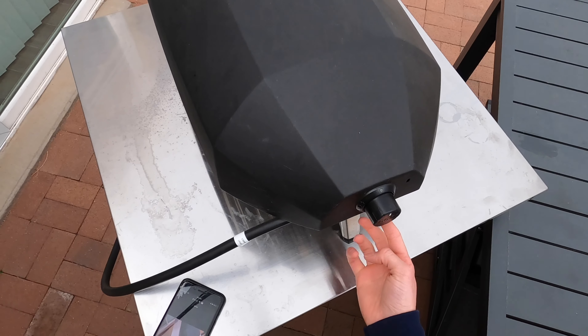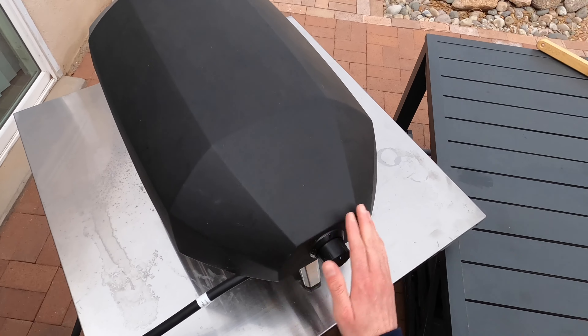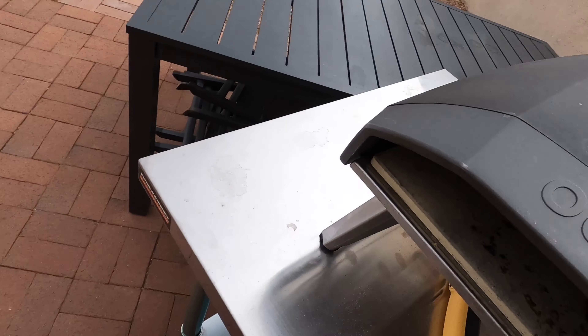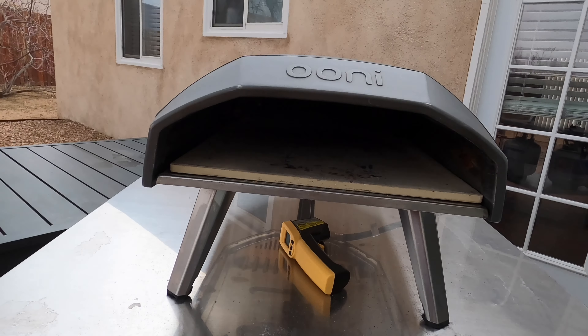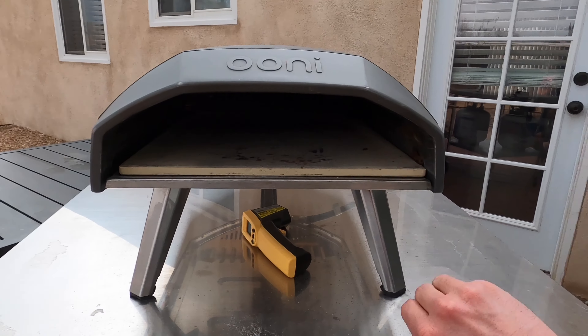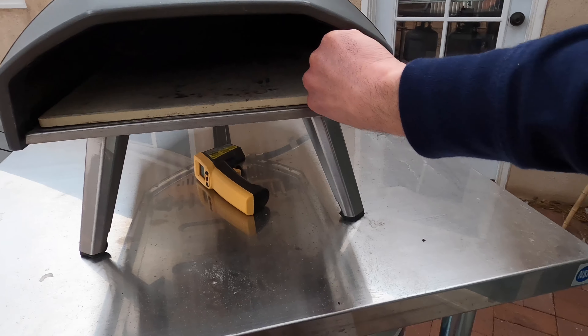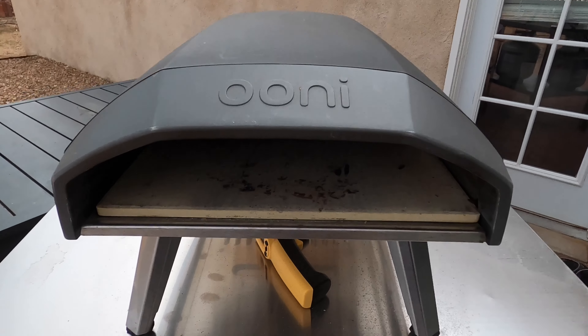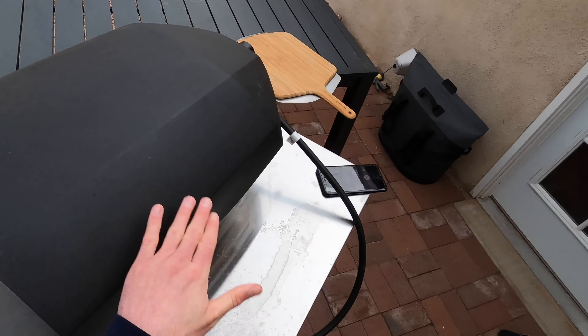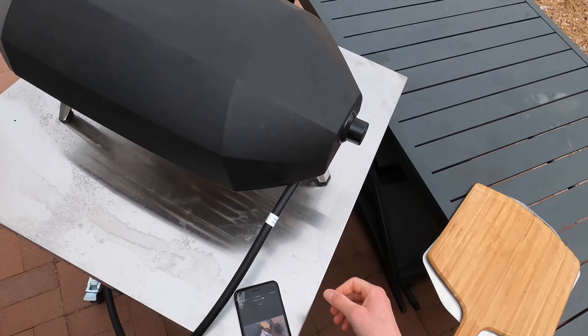There's a knob that starts it up — high is this part and low is the very bottom. It does have a quick start so it burns pretty good. The inside has one single flame in the back, so you have to constantly turn the pizza to make sure you're getting a good cook around the back.